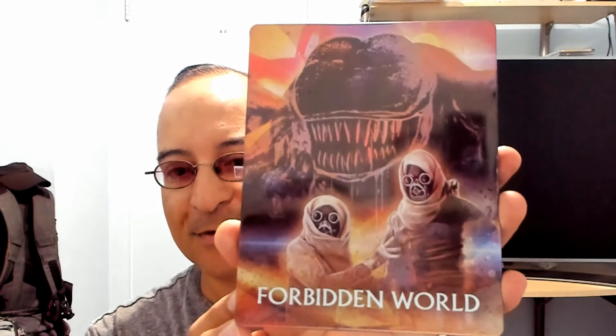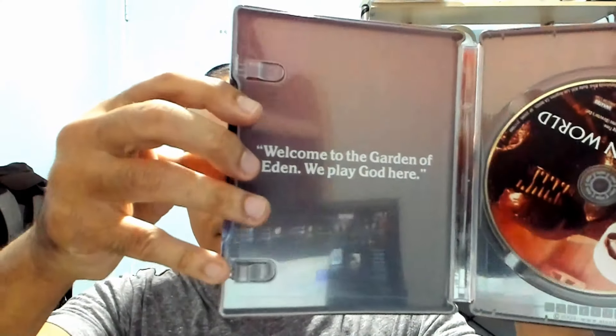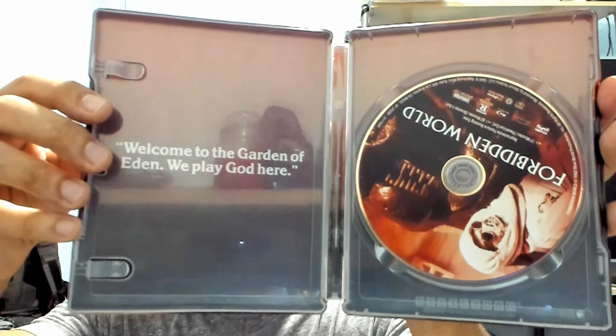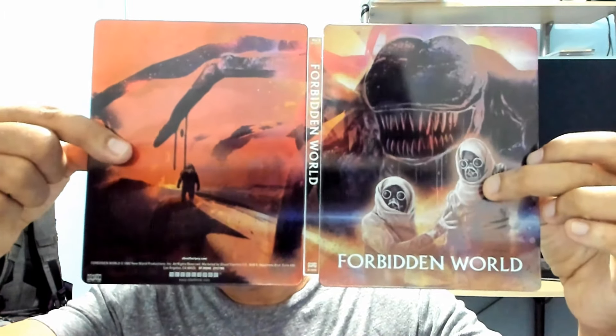Really like this one. Taking out the insert — check this out. I like the color; showing the back — really like that color. The disc is sort of a reddish color. Very nice.